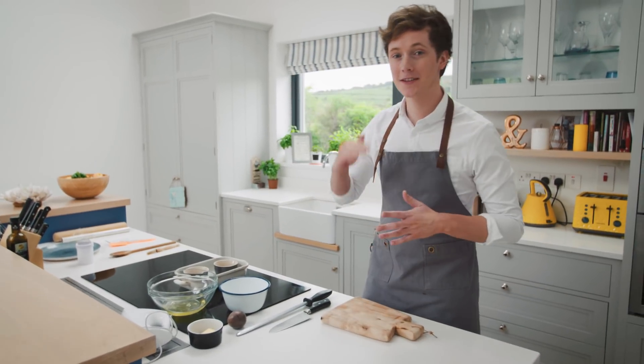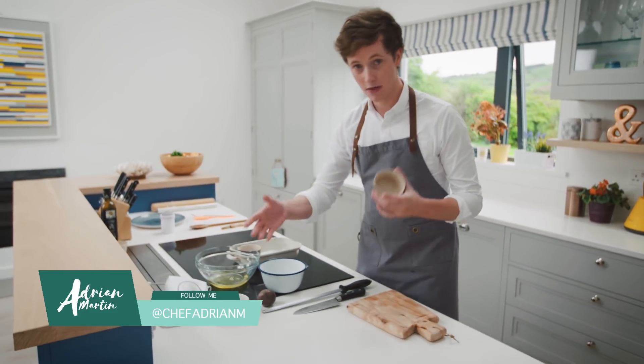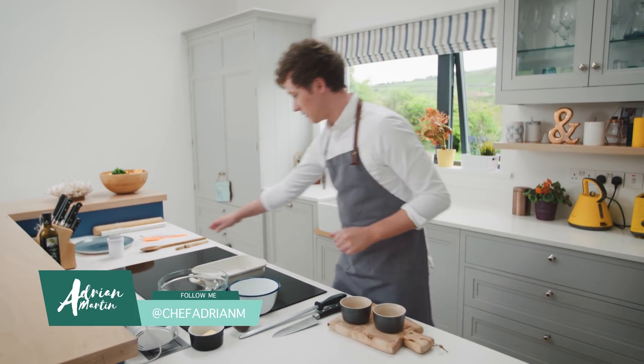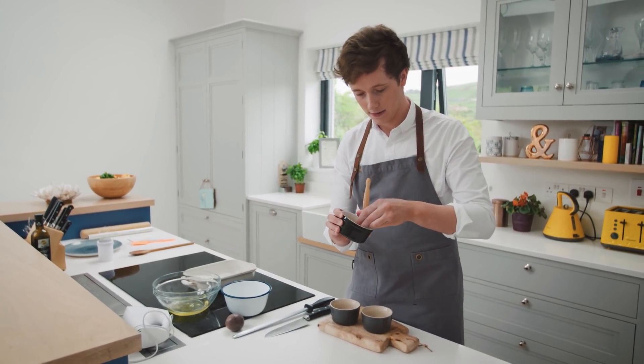Soufflé is normally considered one of the most difficult desserts to make, but all it really is is getting the steps right. We're going to start off literally with the moulds. So you're going to get yourself your ramekins, get yourself a little pastry brush and you've got some softened butter here, and we literally just want to grease these first.